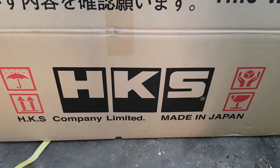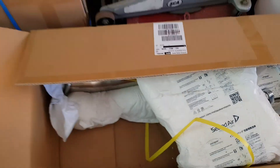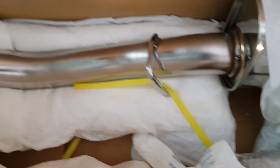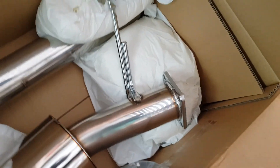My HKS exhaust finally arrived. Let's have a look and see what it looks like. That looks good already — nice and shiny stainless steel, 3-inch pipes, mufflers. This is going to look real good and it's going to sound awesome.